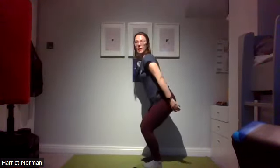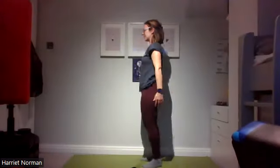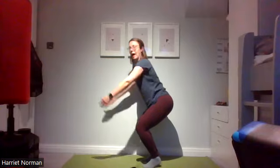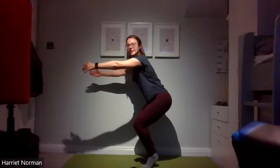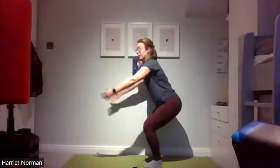Option two adds a heel raise in the squat: come down, float up onto tiptoes as the arms come up, then lower the heels down, keeping the knees bent. Three, two, and one. Note: the heel raise does load the kneecap a little more, so if that feels uncomfortable don't add it — you're still working nicely with heels down. And if you want more in either option, stay down a little bit longer, holding between arm raises.